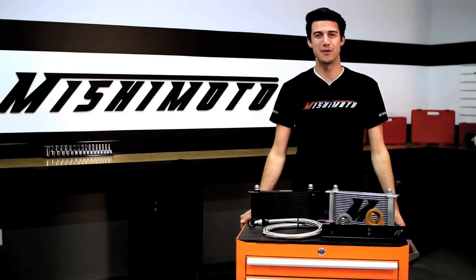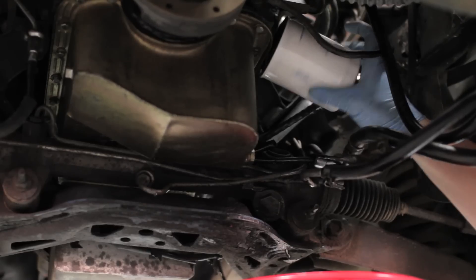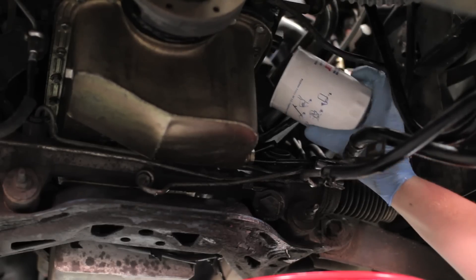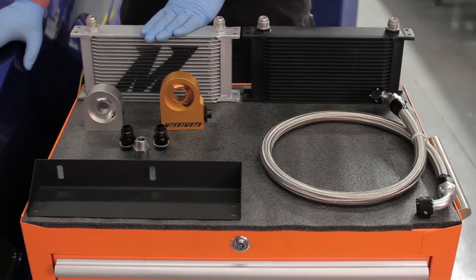Hey guys, I'm Tyler from Mishimoto and today I'm here to introduce you to the Mishimoto Direct Fit Oil Cooler Kit for the 1979-1993 Ford Mustang V8. We all know Mustang owners can push the limits, but high oil temperatures on older vehicles can cause dangerous wear and tear. The engineers at Mishimoto knew exactly how to help your Mustang stand up against the test of time.